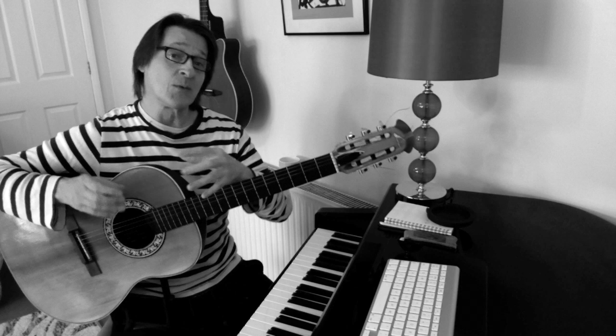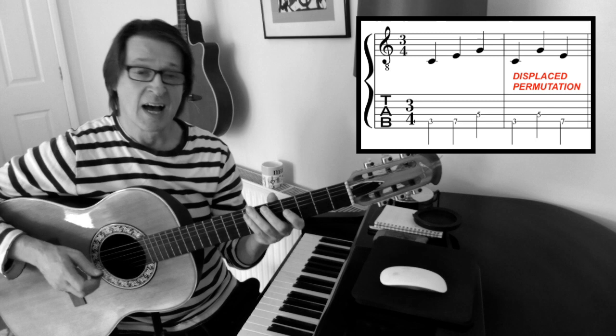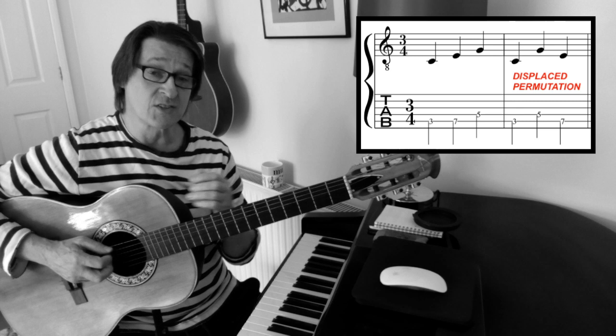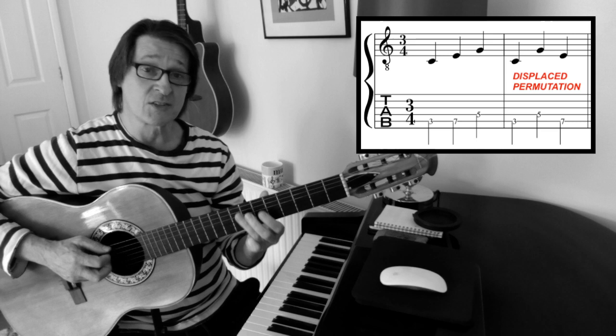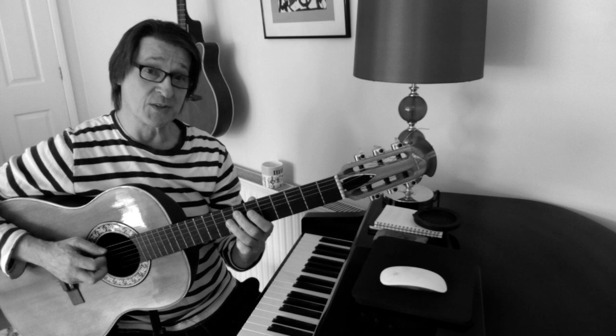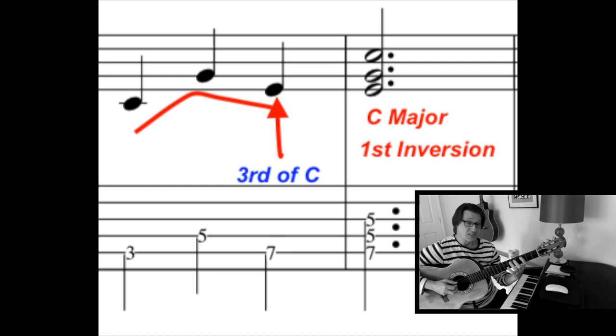Straight away from even this basic outlook you can see that we're moving away from predictable patterns, which are easy to fall into. Another idea is displaced permutations - this just means playing the notes of the triad in a different order. That's simple, but it does affect the change to the next triad. So instead of moving up a semitone from G or down from G, it's now going up a semitone from E or down from E. When displaced, it's counted as a different inversion - because it finishes on E, it's considered a first inversion.